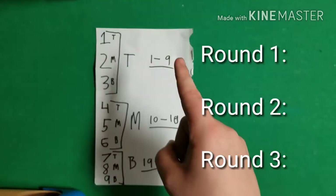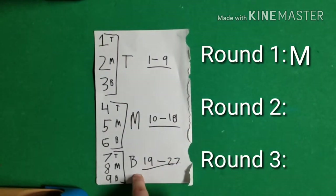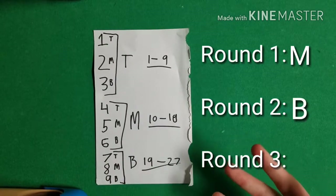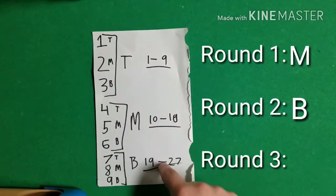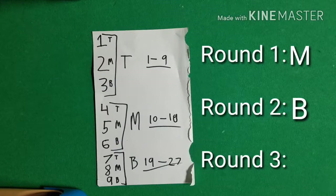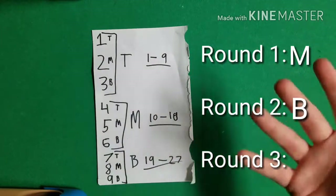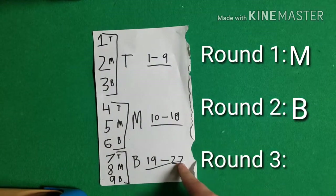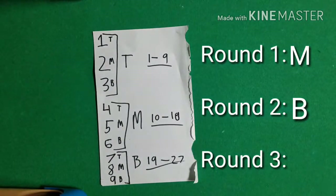They said 8, so I think: 8 is the middle number of the bottom row. That means the first round the pile with their card goes in the middle of the other two, and the second round the pile goes on the bottom. For the third round, I refer to the ranges: is 8 from 1 to 9, 10 to 18, or 19 to 27? It's in 1 to 9, which is the top row range, so the third round their pile goes on top. Then mathematically just deal out 8 cards, and that's where the card will be.